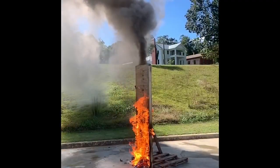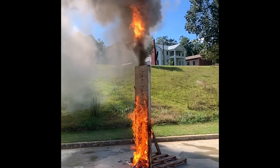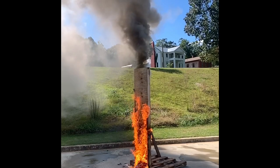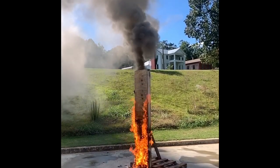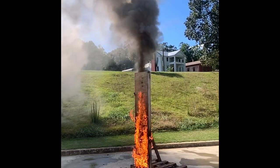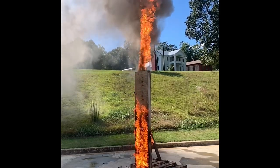Once the fire reached the top — and you can see this in slow motion in a second — we really had a torching effect, with fuel just pouring out of the top. Once it receives any kind of flame, whether from underneath or in this case from essentially outside the wall, it really lights off and truly torches into the space above.